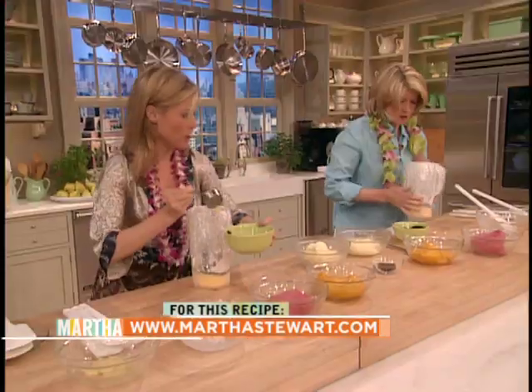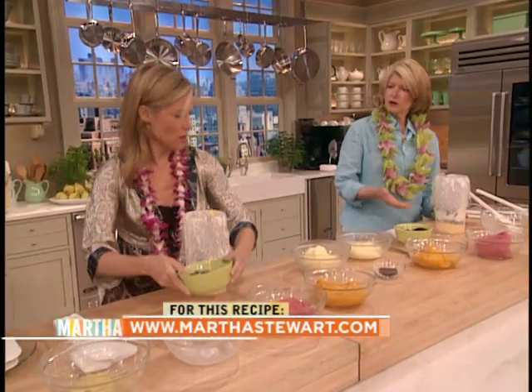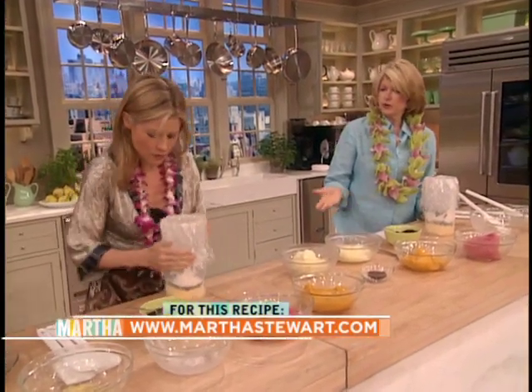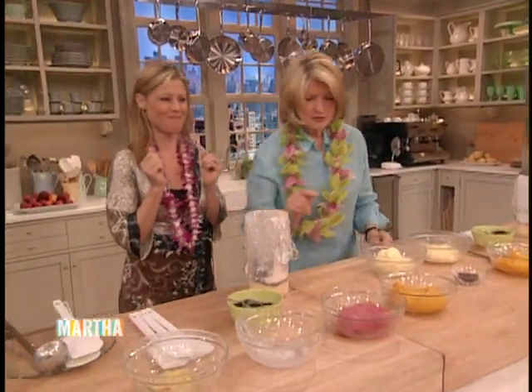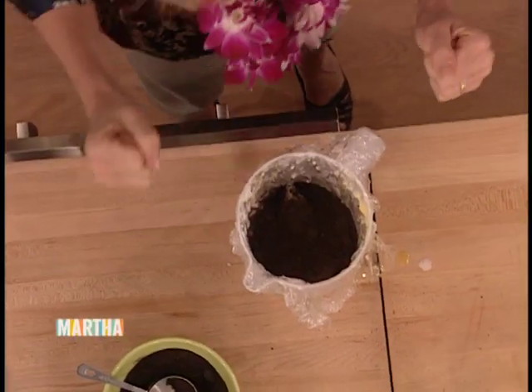So this is for a lot of people — I would say 12 to 15 people, but a luau — let me see what you're doing just to make sure. Perfect. Now we're going to do the raspberry.